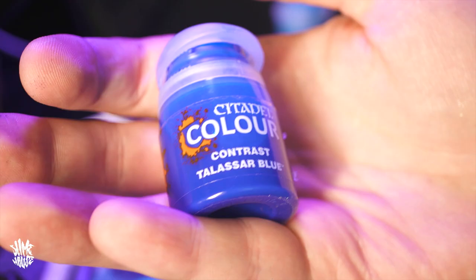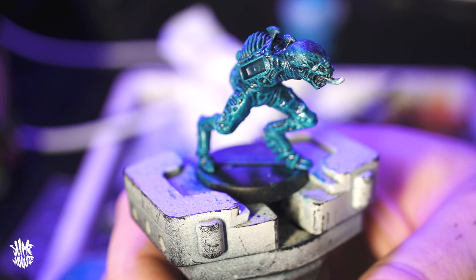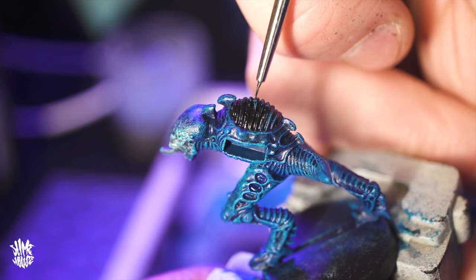Once those layers dried, I hit the whole thing with a watered-down Talisar Blue. Talisar Blue is a contrast paint that works like an ink wash. Although this looks way too vibrant for what I'm wanting right now, it unifies everything into a nice blue color that I can darken down later when I do my final ink washes.